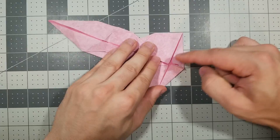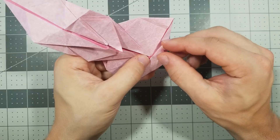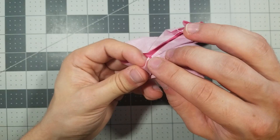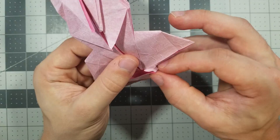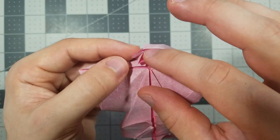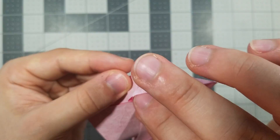Now we're going to be working with this flap. Fold it to the right. Now fold this point to the center, unfold. Now we're going to inside reverse fold what we just folded: open up this flap, push it in using the creases we just made, and close it like that. Now this is kind of tough to show — we're going to fold this corner, this little flap that's on the inside, over like this. Just do your best with this; if it's not perfect, that's okay.